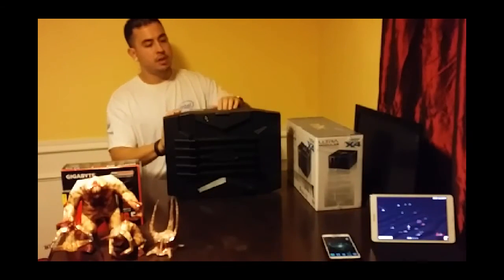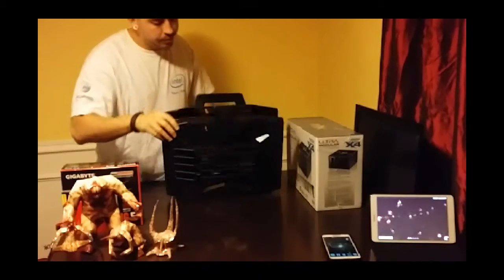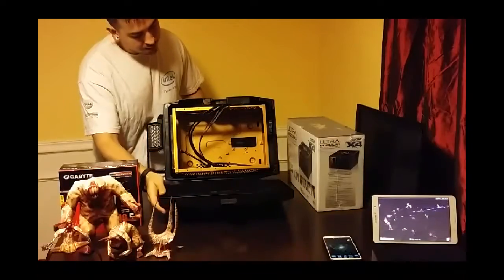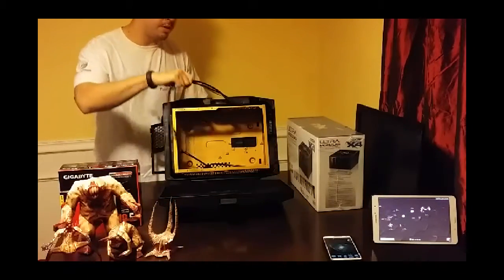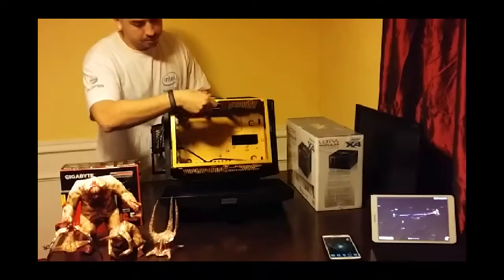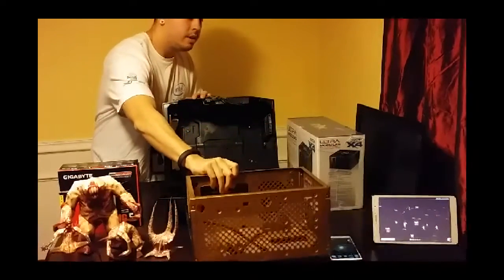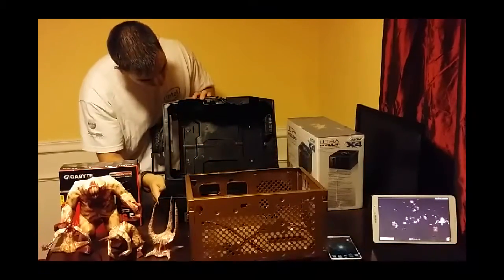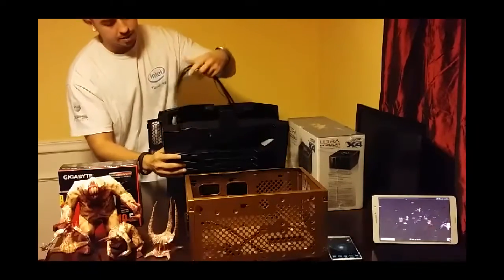So we have our case here. I did some customizing of it — I was able to take out the entire cage and spray painted it this awesome gold color. Here is our cage. It's already disassembled.